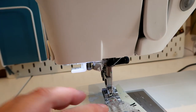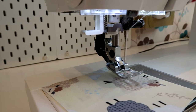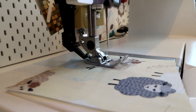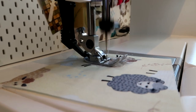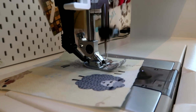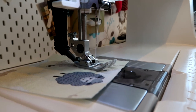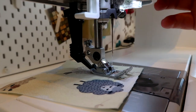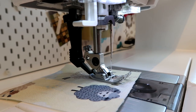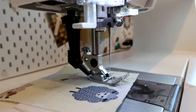I'll just give you a little demonstration of a plain straight stitch. It starts and finishes stitches quite nicely, and I can press a little button here to finish off and it cuts the threads for me as well, which is very handy.